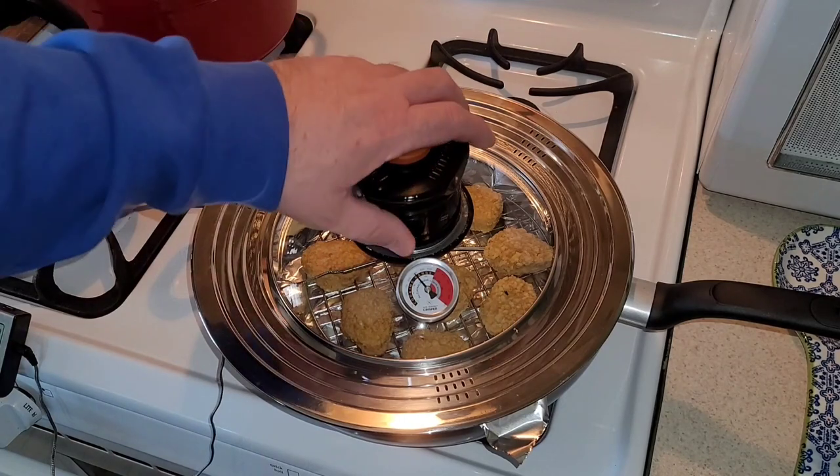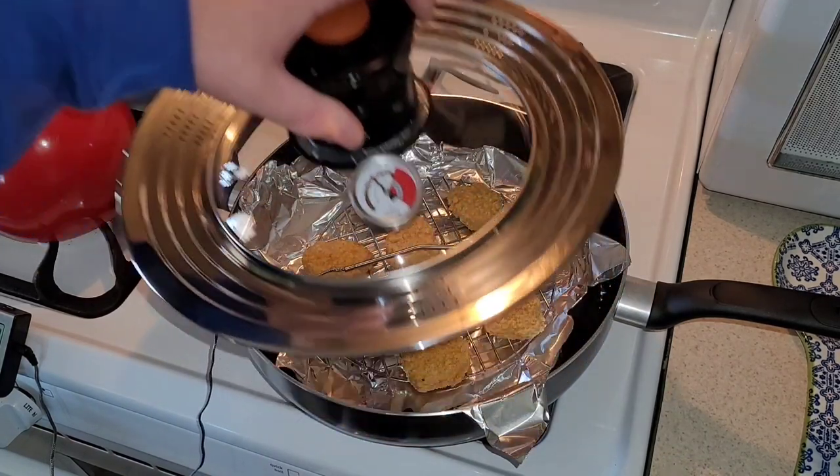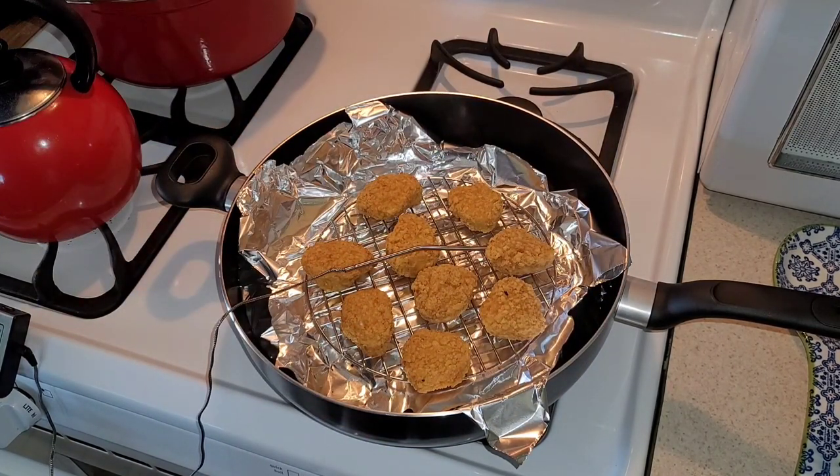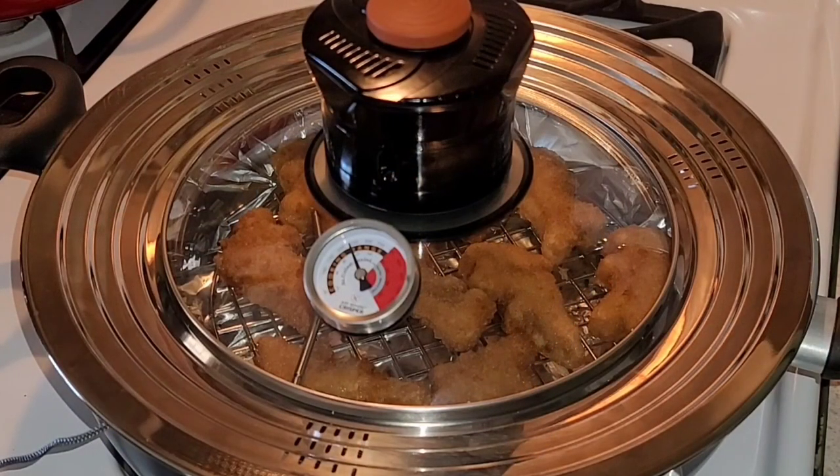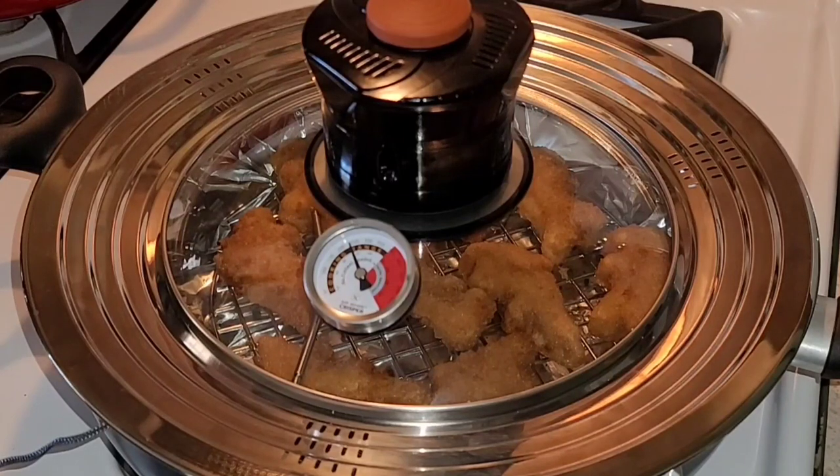Our temperature has now been reached for our nuggets — let's take them off and check them out. After about 20 minutes, they are perfectly cooked. I know the directions told us we do not have to preheat this and just roll and go with it, but I will say I'm on my third round of nuggets. The first round took 18 minutes, the second round took nine minutes, and this round looks like it's going to take nine minutes as well. So even though you're not supposed to have to preheat, working with a preheated pan definitely helps.